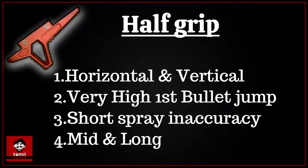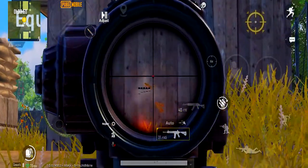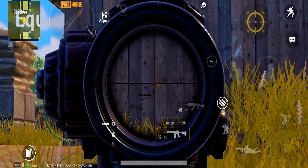Third, the half grip. The half grip reduces both horizontal and vertical recoil, but only 8 to 15%. The second advantage is recoil recovery — with recoil recovery, you can get the gun stable again to shoot faster.